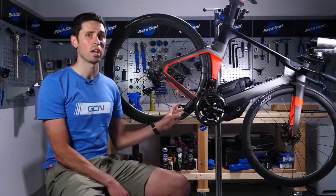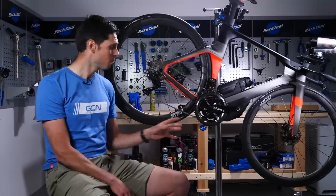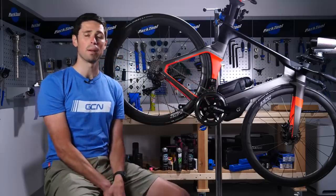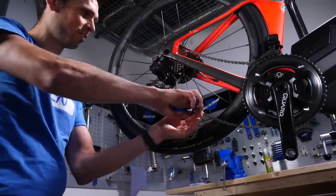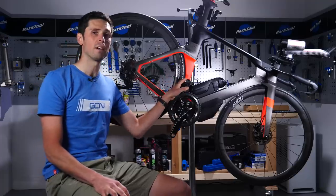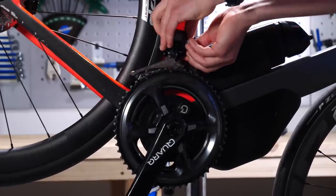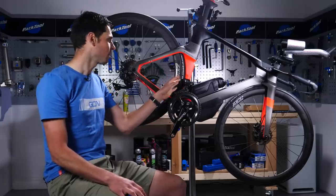Because we are removing the front derailleur, you do run the risk of the chain not retaining securely on the bike. That leads us to the first step: removing the chain so we can then remove the front derailleur and the bracket that supports it. To remove the derailleur it's simply a 5mm Allen key, and then we can take the bracket off from behind it. This bike is equipped with Di2, so I can simply unplug the cable and keep it tucked out of the way.